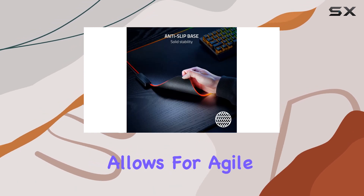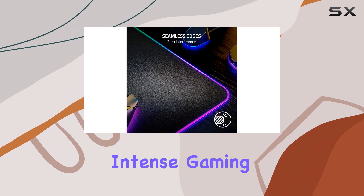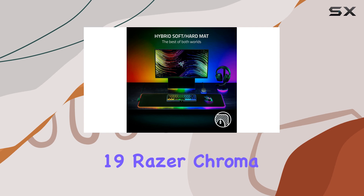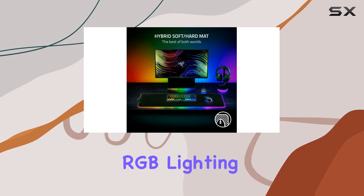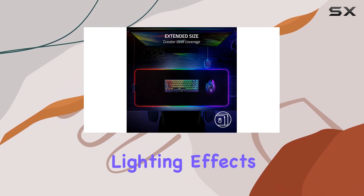This unique feature allows for agile and accurate movements, giving you a competitive edge during intense gaming sessions. One of the standout features is the impressive 19 Razer Chroma RGB lighting zones.